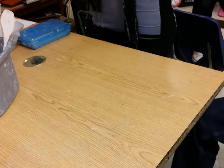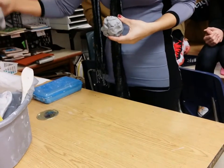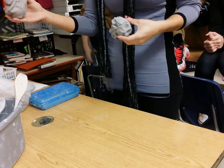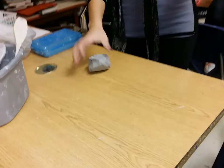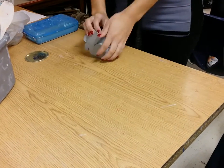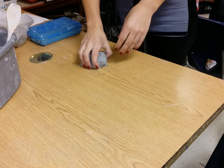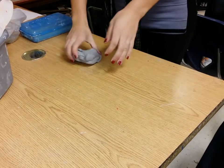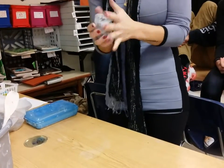Remember to wedge your clay a couple times, especially if you can see that somebody has been using it. There's nothing wrong with it, it just needs a little bit of mixing. Push it down on the table and knead it a couple times. Does anybody remember what this is called? Wedging — good.